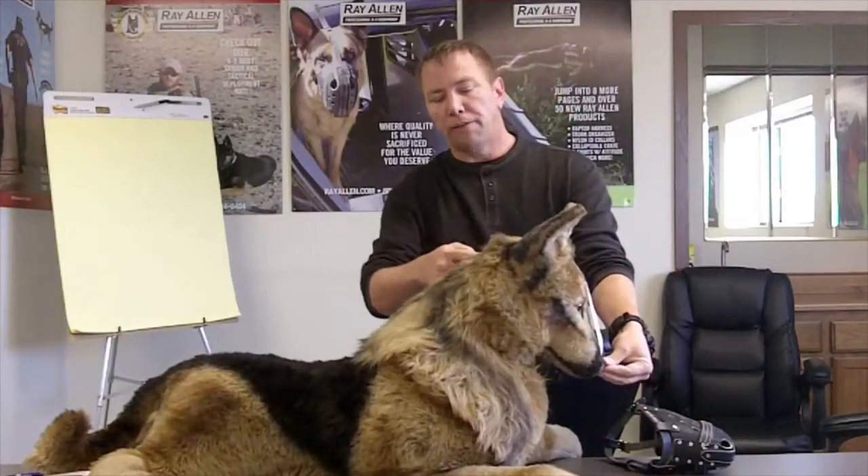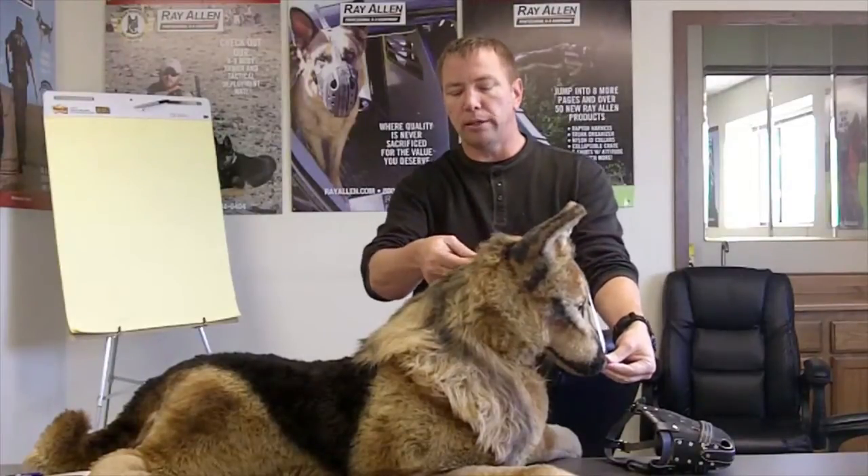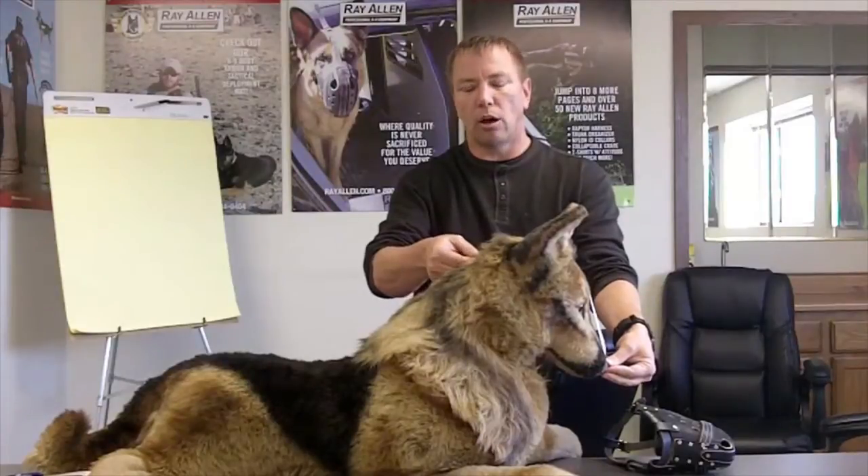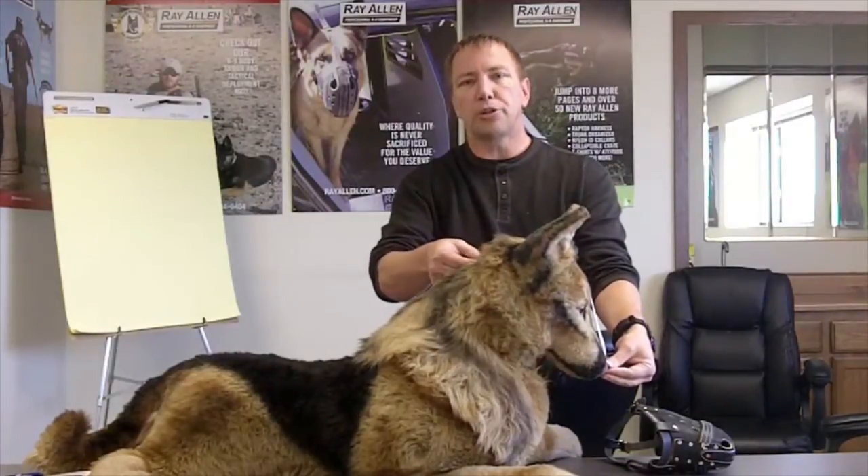The A measurement goes from the tip of the nose to the base of the skull. When you feel the back of the dog, you'll feel where his cranium starts to go into his neck — that's where you want the measurement to end. It should be snug but not so tight you're digging into the dog. That's your A measurement.